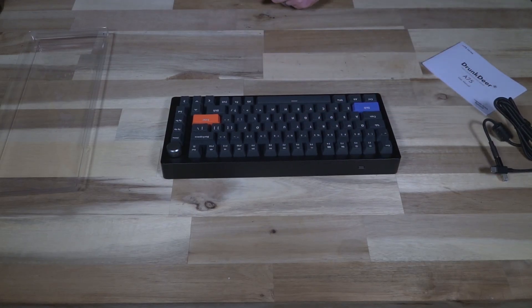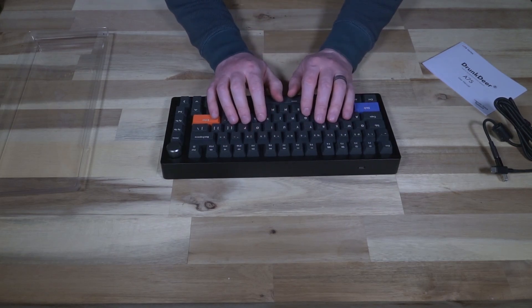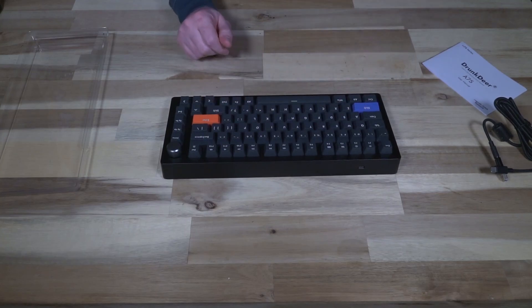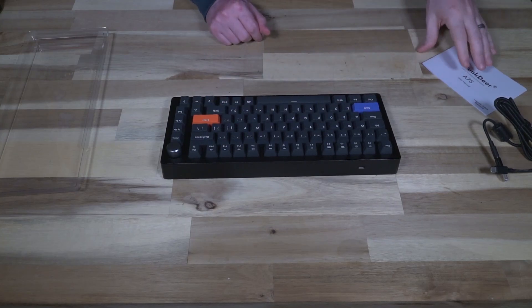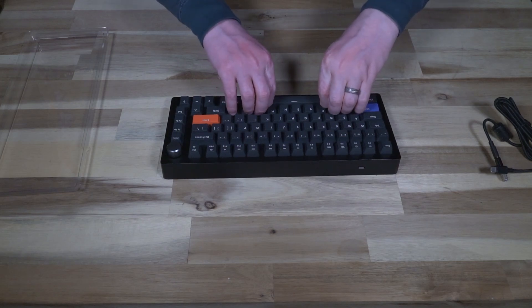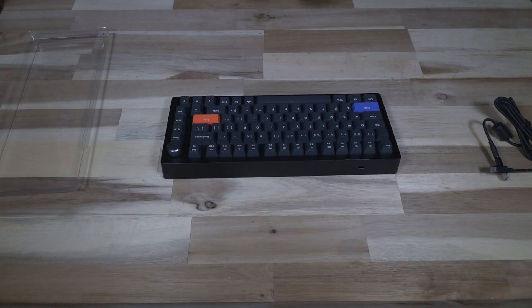Going over the key feel, it might be on the heavier side — it's very hard to tell. The spacebar definitely has a bit of twang to it when hit, but that's not surprising given the construction of the keyboard itself.